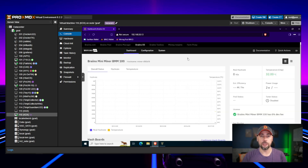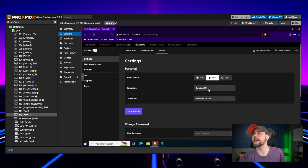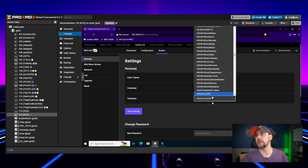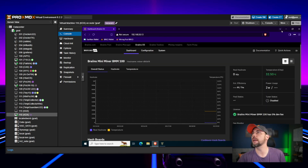The username is root and you leave the password blank for your first login. The first thing you have to do before anything else — and this is very very important — go to System and then go to dark mode, because we're not psychopaths. We live life in dark mode. From here you can change your language, change your time zone, and we're going to set a new password as well.